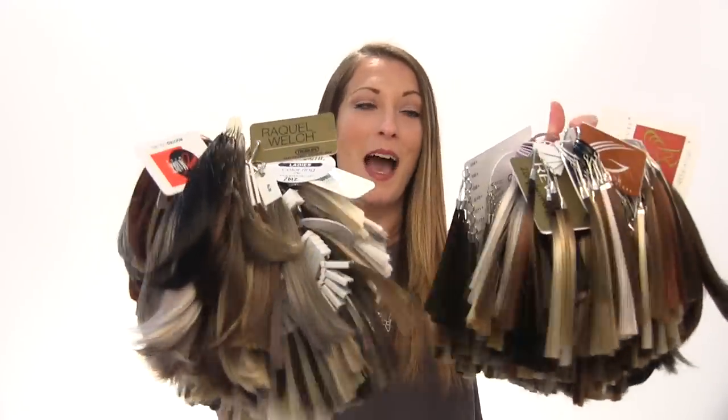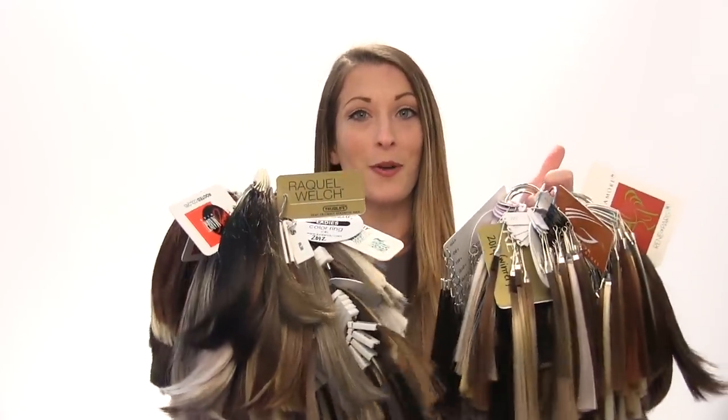Hi, my name is Darin with headcovers.com and today I'm going to walk you through the process on how to choose your wig color. So first you are going to determine what style you want. The reason why we're going to pick our style first and not our color is because of how many color options we have available throughout our wig line.